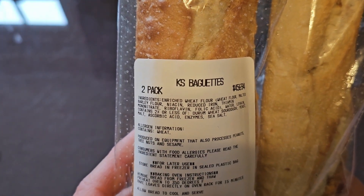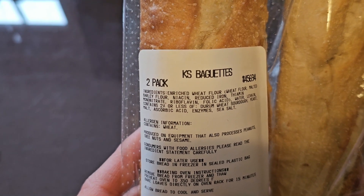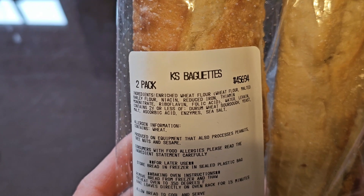Ingredients are enriched wheat flour — which is wheat flour, malted barley flour, niacin, reduced iron, thiamine mononitrate, riboflavin, and folic acid.